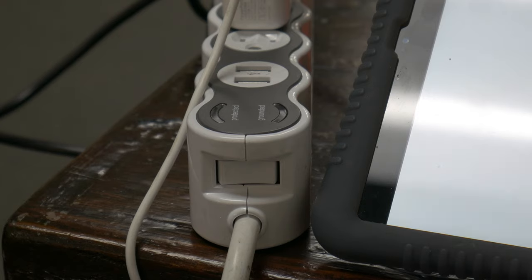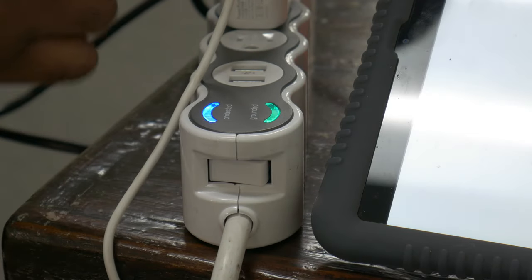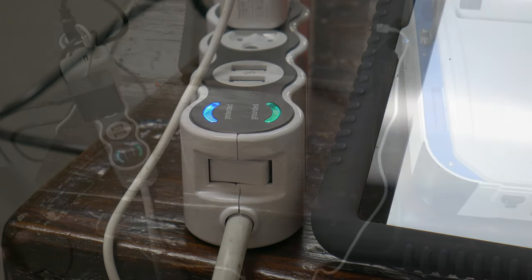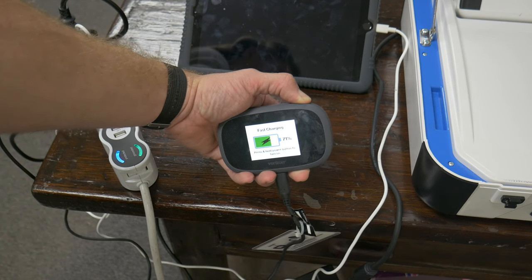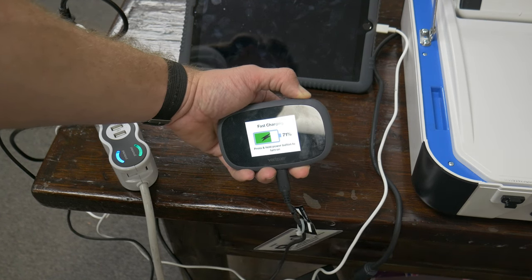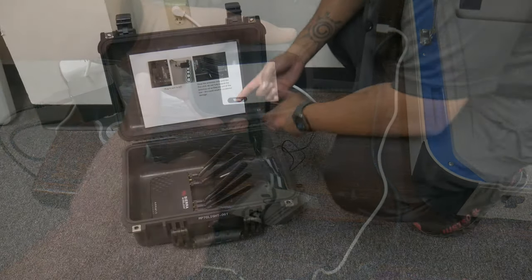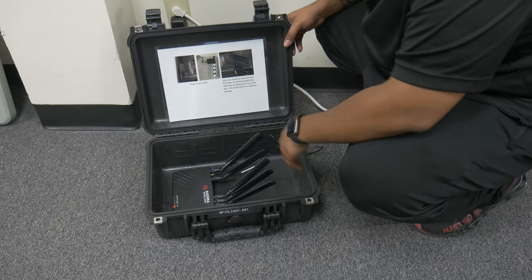Surge protector has no power: If the surge protector is not receiving power, please verify that the switch located near the base of the surge protector is set to the ON position, and verify that it is not connected to a dead outlet. MiFi/MP70 not on or no signal: If the MiFi is not working, please verify that it is turned on — you must see the main menu to confirm it is truly on, not just a charging percentage. If the MP70 is not working, verify that it is plugged into a live outlet. Finally, verify that the MiFi or MP70 is positioned near an exterior door or window.